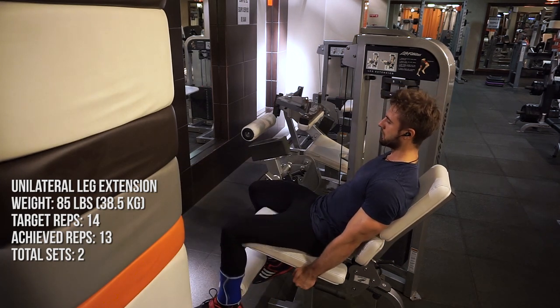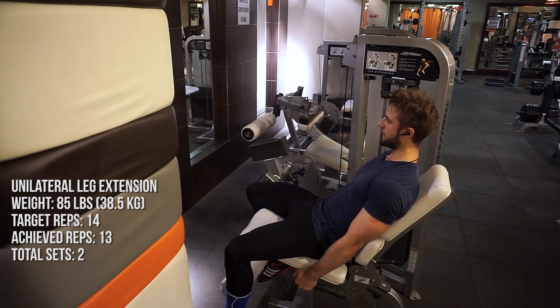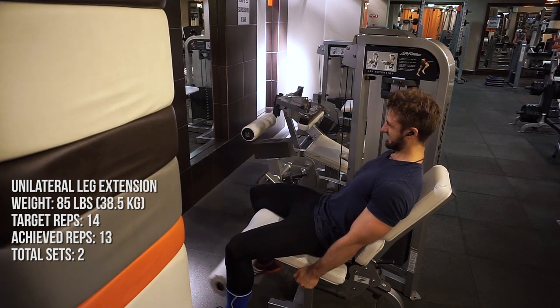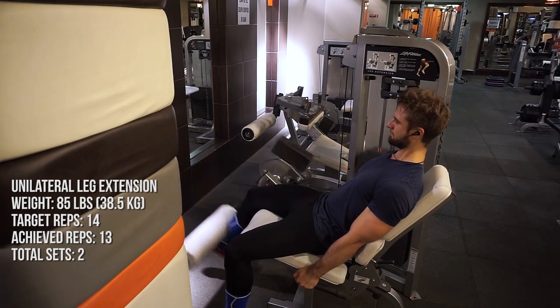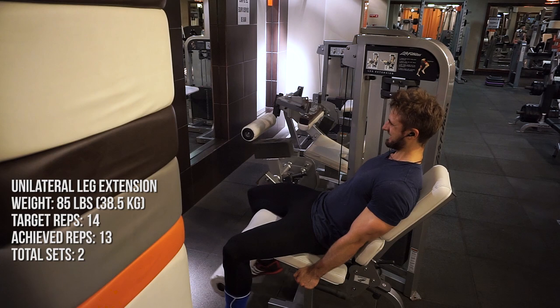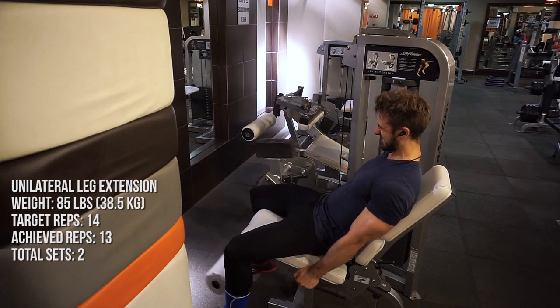Over time the squat and other lifts will improve themselves, but if you're lifting the same weight two years from now, you're going to look the same. A lot of people fall into this trap — they feel fatigued, their exercises feel set up properly, but without progressive overload you're not going to make proper gains, not even close to the optimal gains you're looking for.